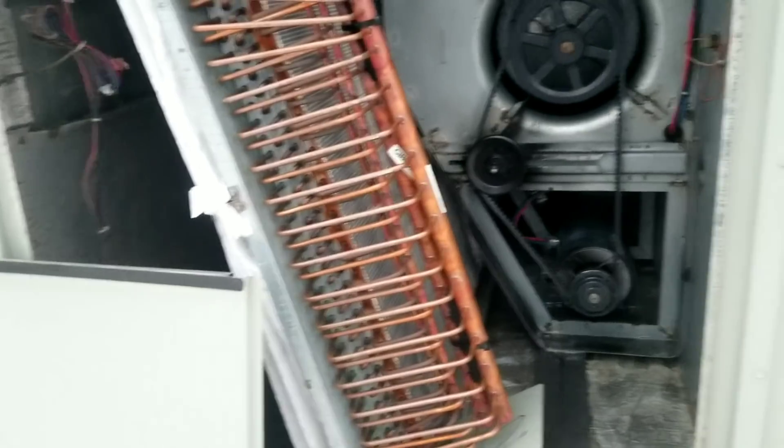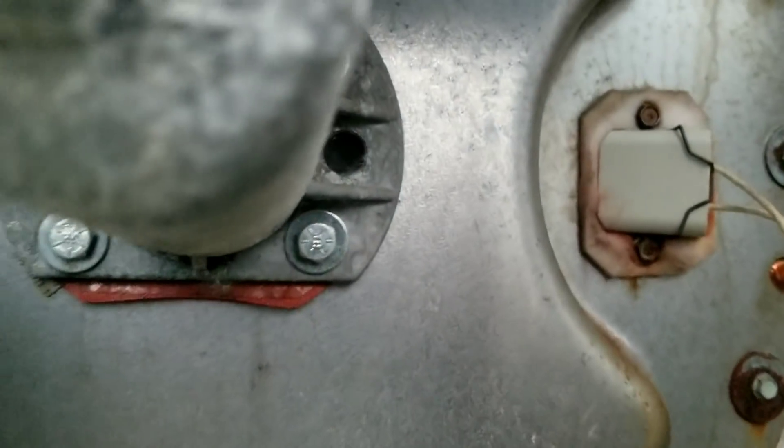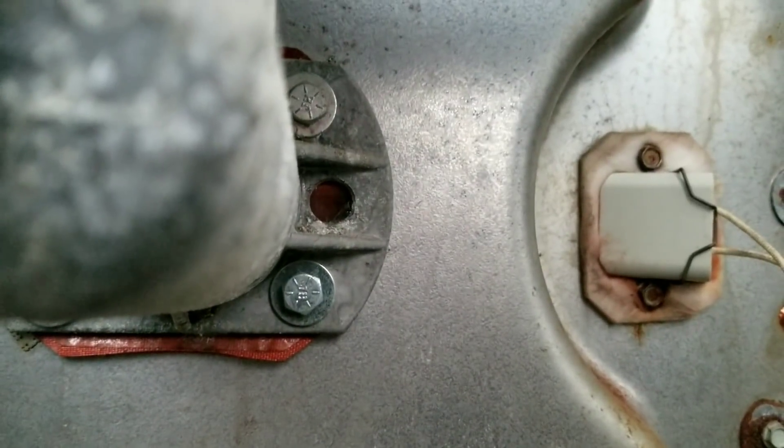All right, let's put this cover back on and power it up. Inducer is on — I don't see anything glowing yet.